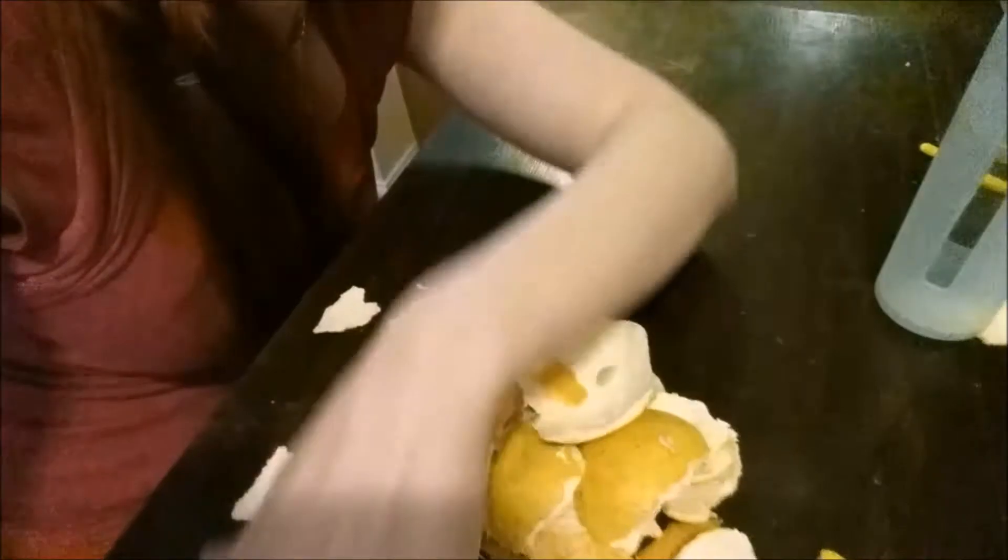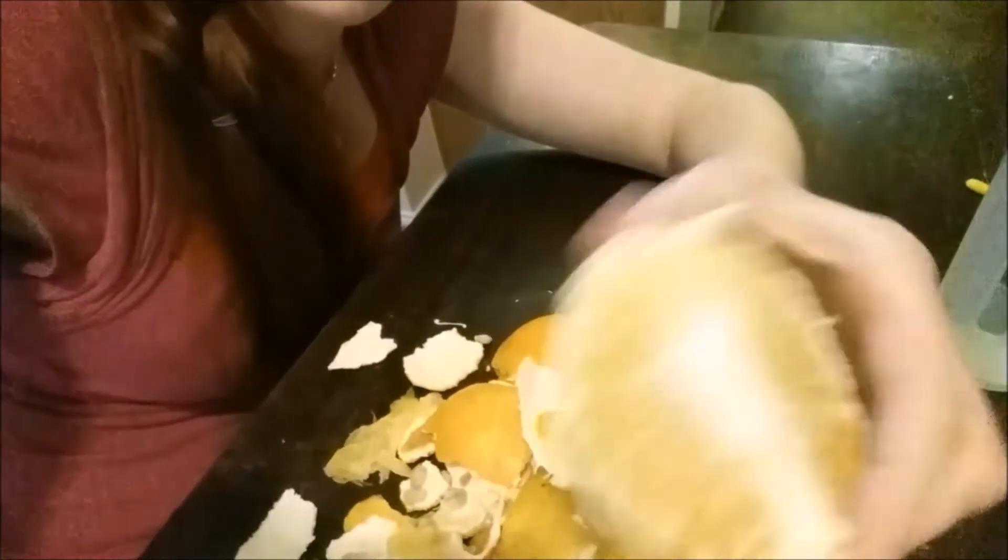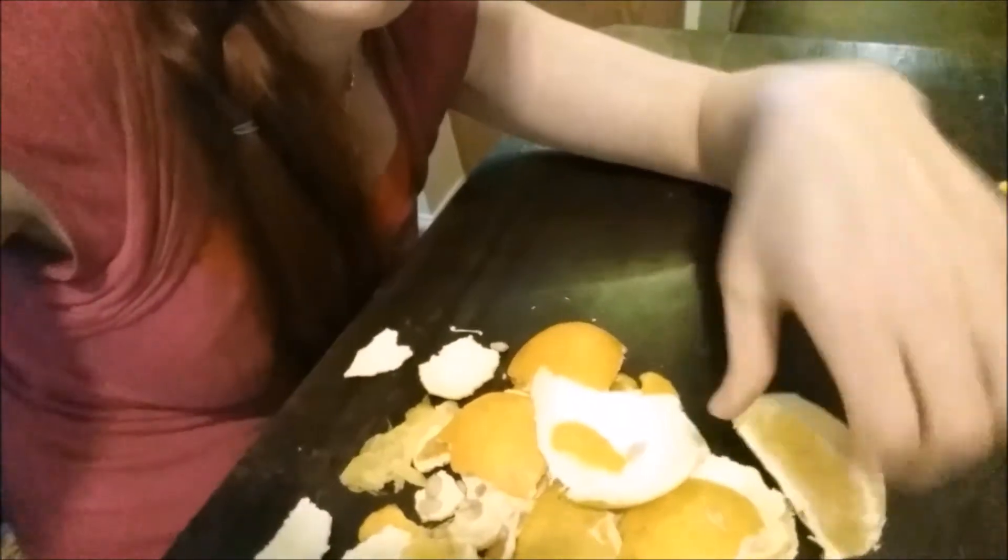Well, lunch was a total bust. These oranges were not ripe at all — because it was a case, I forgot to check them. Lesson learned. But I had some almond date rolls as an emergency backup, so that saved the meal.